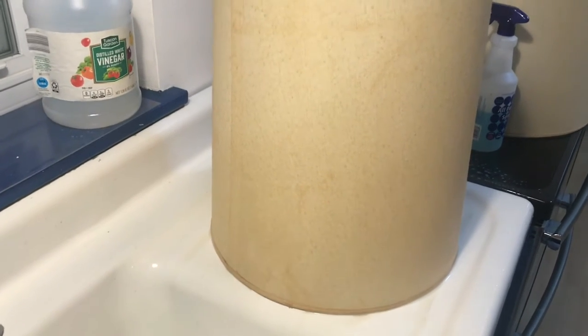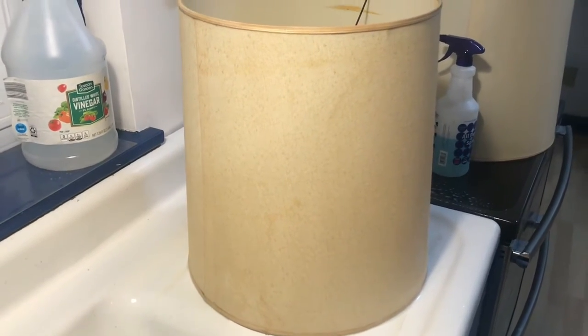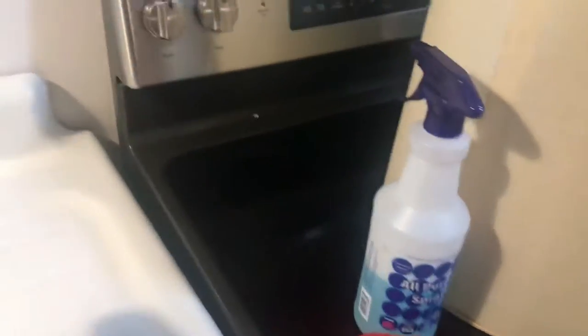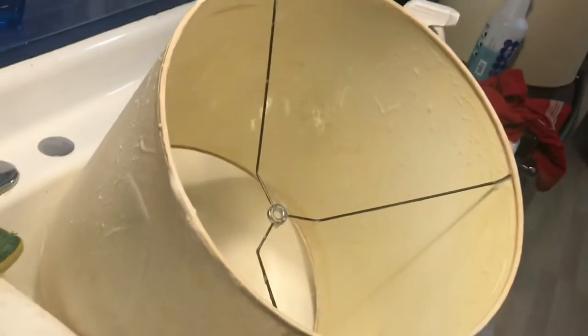The disgusting tobacco residue is starting to move, so we'll see in a minute or two — I'm going to let it keep going and might soak it again a few times. The vinegar and dawn that worked so well on the lamps did not really work on the shade, so I amped it up a notch.